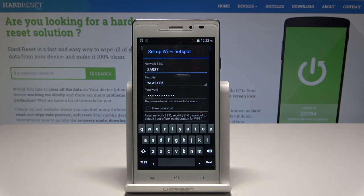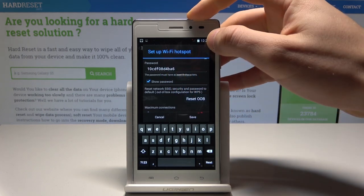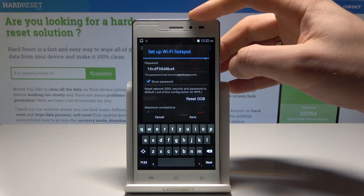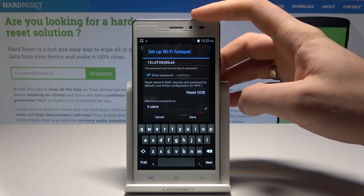Here you can change the network name, security type, and password. Right now you are using the existing one. The password must contain at least eight characters. You can also reset or check the maximum connections.